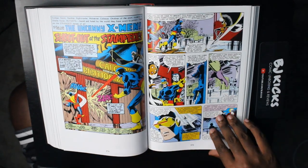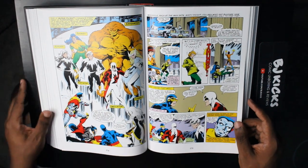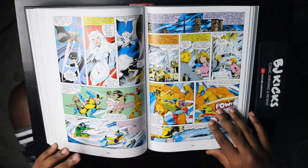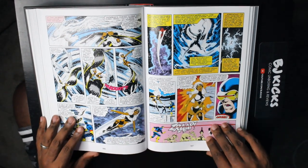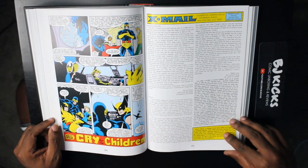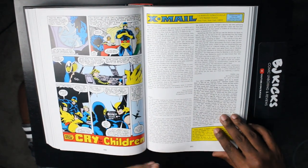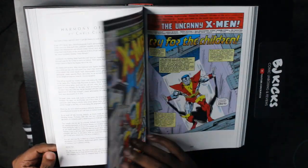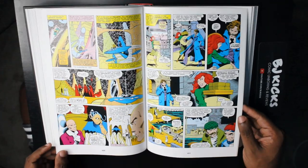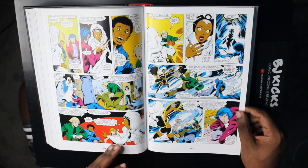We're back with the Alpha Flight — they were teased a little bit earlier, now the full Alpha Flight is back. This is probably the part of the book I was least interested in. But if nothing else, the Alpha Flight appearance gives us more context as to why Wolverine is an X-Man, so that's cool. I love these letters pages. One thing about reading this digitally — I started reading digitally about halfway through — you don't get the letters pages when you read it digitally. So I encourage you, if you love comics history and getting that full context, grab the omnibus so you can get the letters pages along with it.